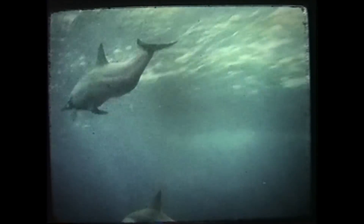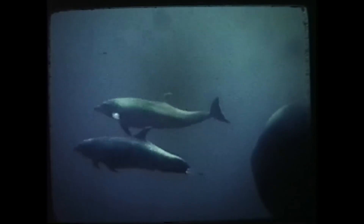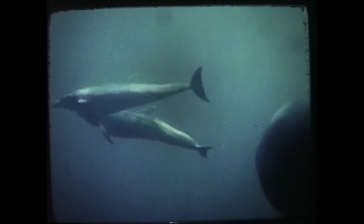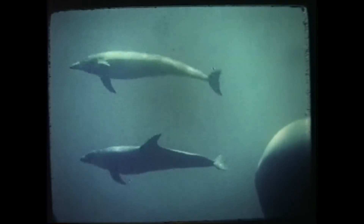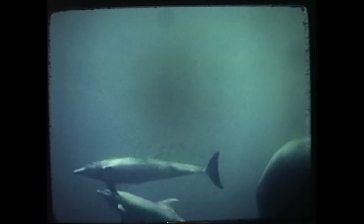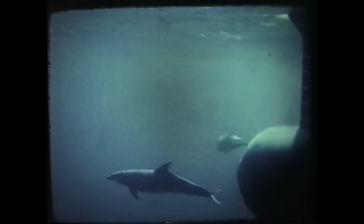This craft offers great promise for marine biological studies such as dolphin research, shark and fish behavior, and bioacoustics. These wild porpoises are getting a free ride by positioning their tail sections in the high-pressure region just ahead of the dome.